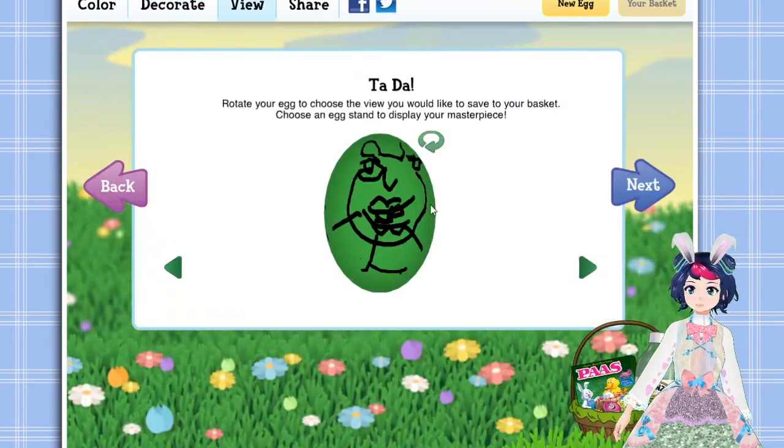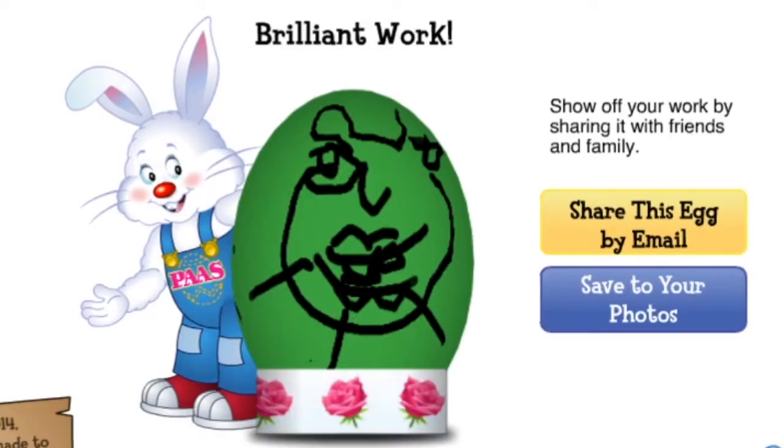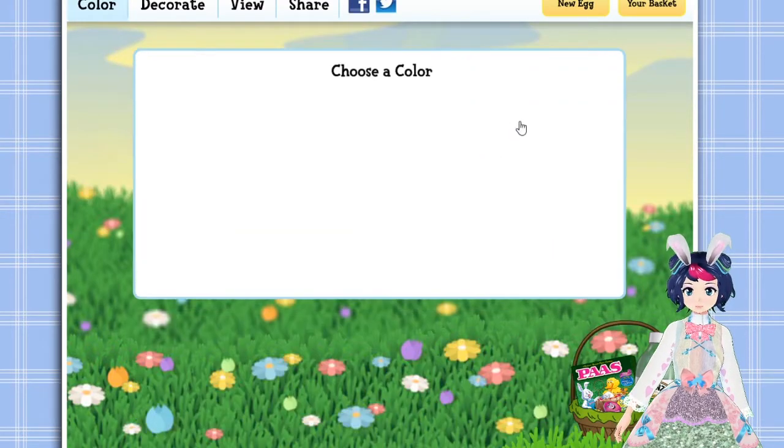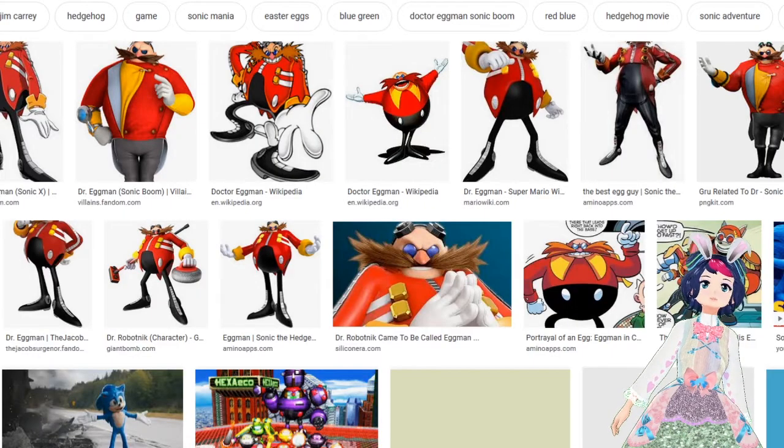Okay, let's add it to the basket. I don't think I want to email this to anybody, honestly. That's sexy. Okay. Sanic. What's that guy — Eggman? Let's make this guy.